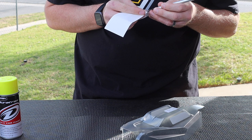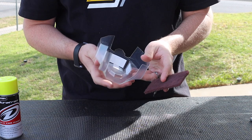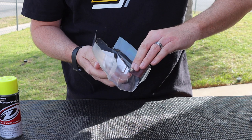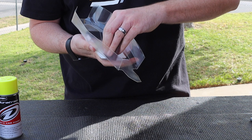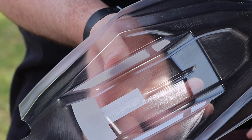Now I use some scotch bright pad and scuff the inside of the body after the window mask is on — if you do it before, you'll scuff the windows and they won't be clear. You don't need to tear the body up, just give it a little crease and scratch here and there for the paint to stick into. I've found it helps paint stick better and keeps it from flaking off as easily. It only needs to be light — you're not trying to thin the body out, and it doesn't even need to be uniform. Just get it in all the little grooves and crevices. Don't go too hard over the window mask so you don't tear it.